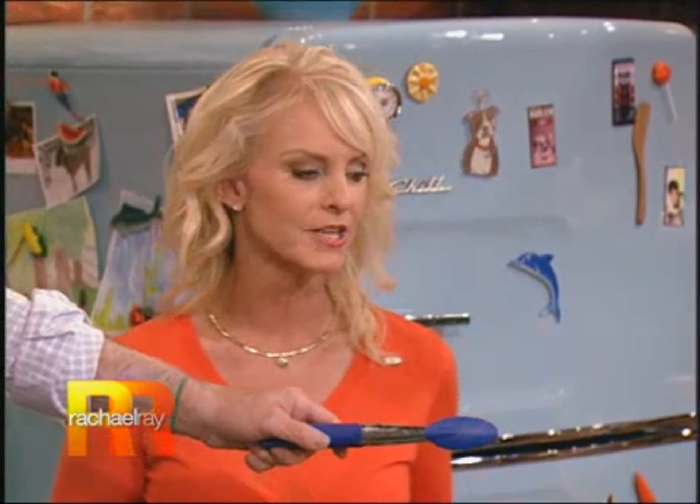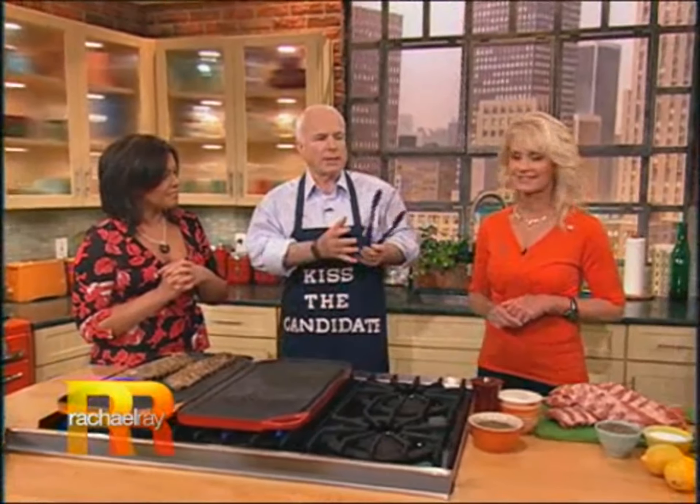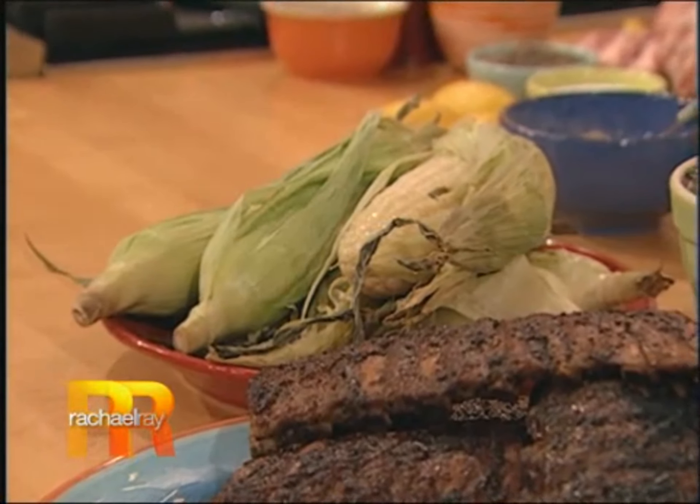Take a big onion, put a slab of lemon on it, stick it in foil, grill the onion, peel it back — it's wonderful. It's all fresh stuff. Take the silk out, leave the husk, and you can put it right on the grill and cook the corn. You said you could do a whole nutritious meal right on the grill, and you proved it.